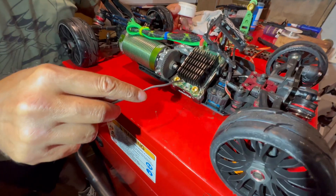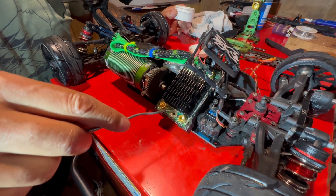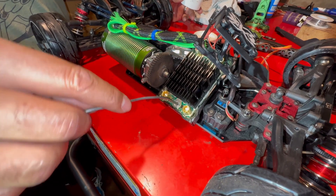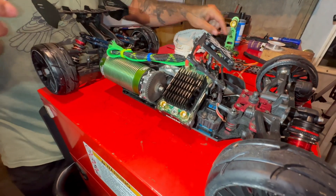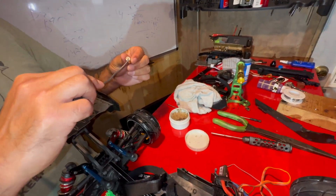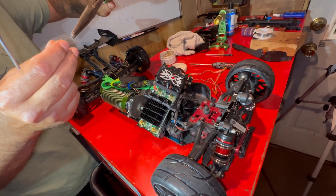A little bit of flux all around in there. There are a lot of chips in there so you just got to be careful with this. A little bit more. Once I say grab it, you can go like this.